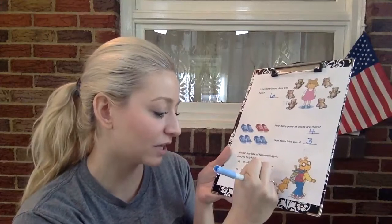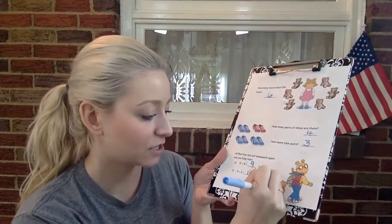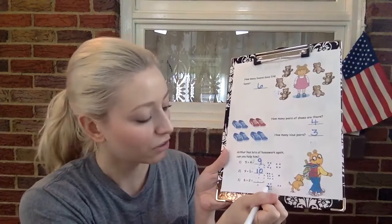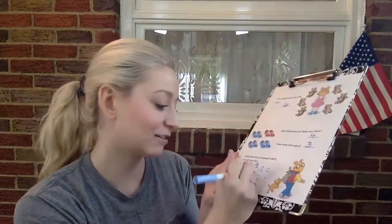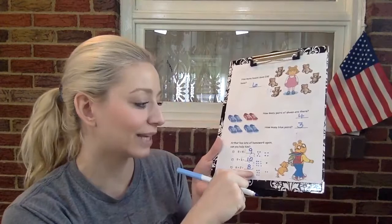All right, next one is six plus two. Let's add six plus two. Let's count, ready? One, two, three, four, five, six, seven, eight. Let's write the number eight. So six plus two equals eight. Awesome job, boys and girls.